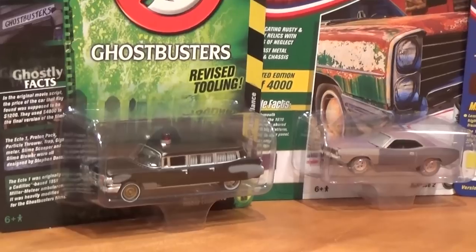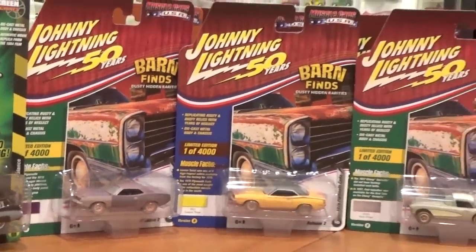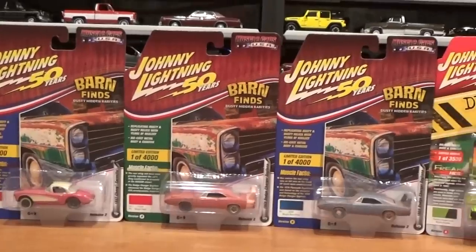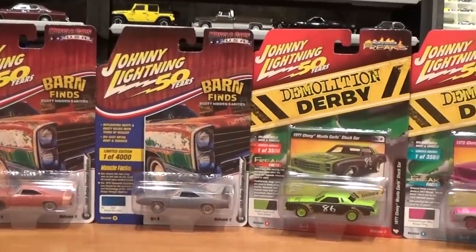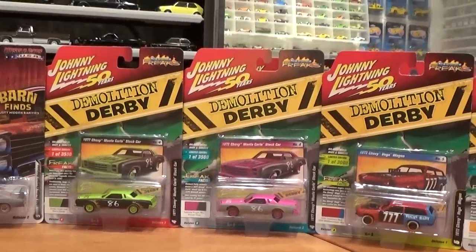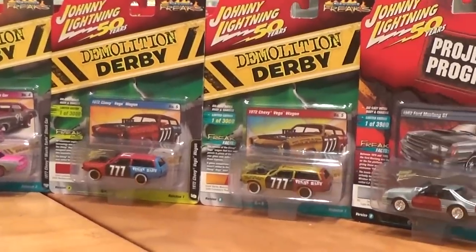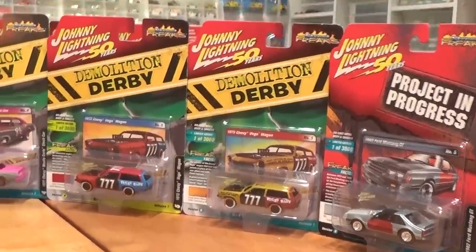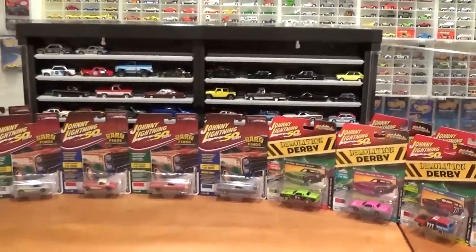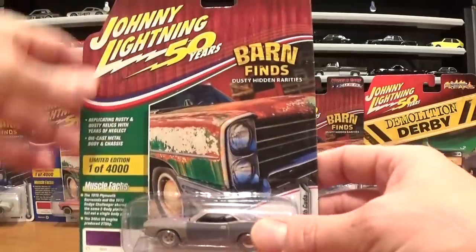Got a really cool Ghostbusters revised tooling to look at, as well as a full six-vehicle set of the Johnny Lightning 50 Years Barn Finds — some really cool rusted up, banged up old muscle cars. Everything's coming out of the package for a full loose review. I've also got the last of the two waves demolition derby series vehicles, a couple of oddballs including a project in progress, some Cars and Coffee, and may have an exclusive or two to show at the end. Let's get right into the review starting with the barn finds.